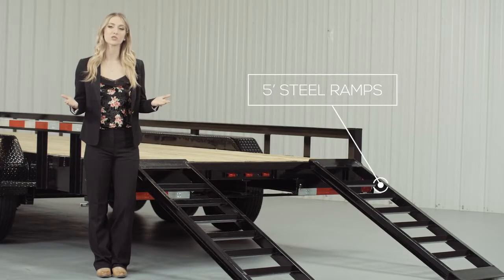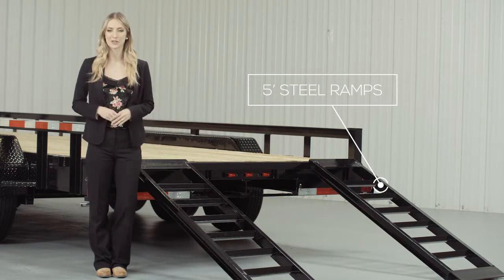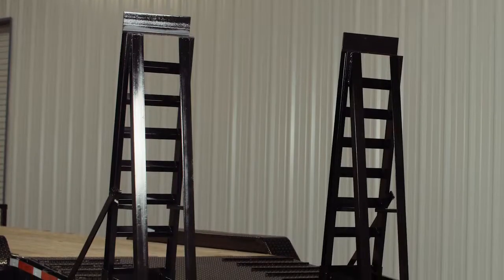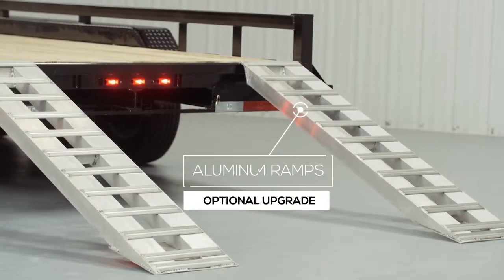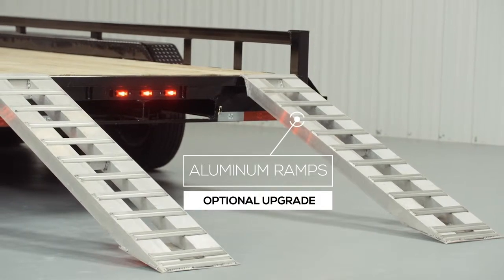As we walk to the back of the trailer, we come to the 5-foot heavy duty steel ramps that are included on this model. You have the option of either slide-in ramps that stow underneath the trailer, or stand-up ramps with support legs for loading heavier equipment. We also offer aluminum ramps in 5-foot and 9-foot lengths as an upgrade, and they are as strong as steel yet only half the weight.